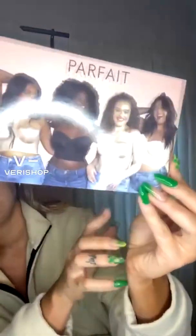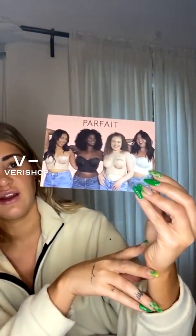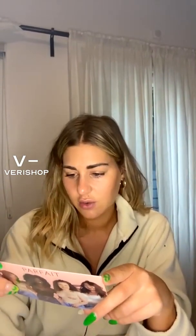So this is a bra by the company Parfait. I'm a sucker for packaging — this little note card is so cute. The branding is super cute and their message is simple: empower women through self-love and body positivity. We love that.